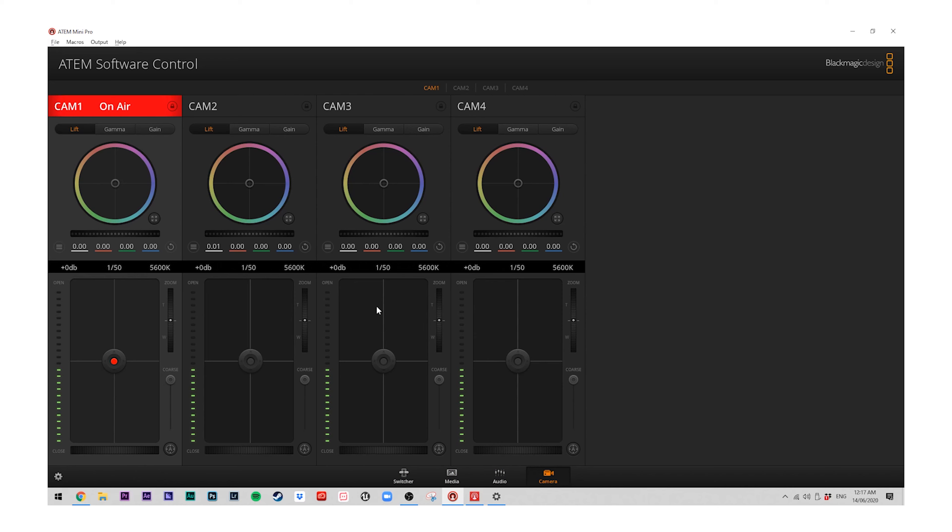At the same time Blackmagic released the ATEM Mini Pro, they also released an update for both the ATEM Mini and Mini Pro, giving you the ability to connect any of the Blackmagic Pocket Cinema cameras — both the 6K and the 4K — and control all the settings through their control software.